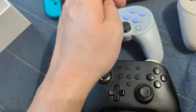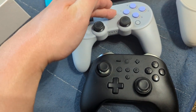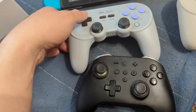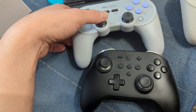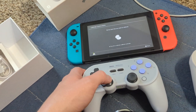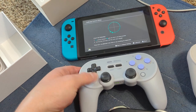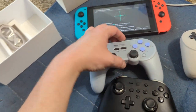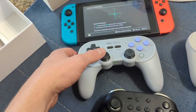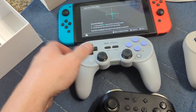This one — the Pro Plus — is not hall effect. Hold Y, it's just a Start button hold — and now we're player 2. These are still nice controllers — this one was specifically not hall effect.